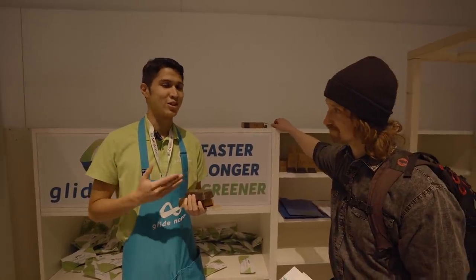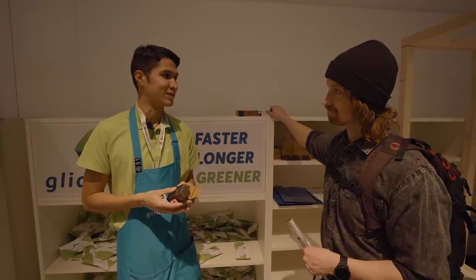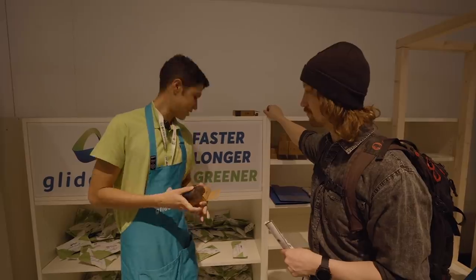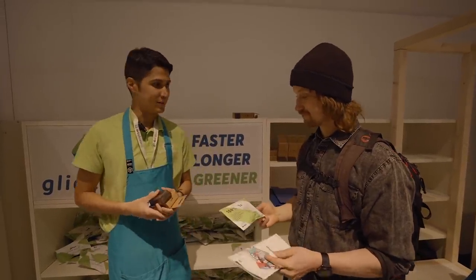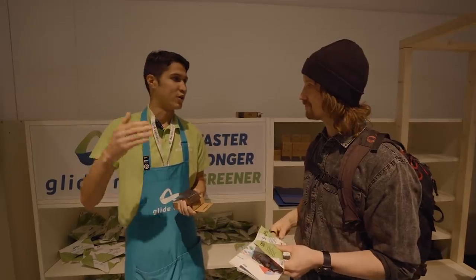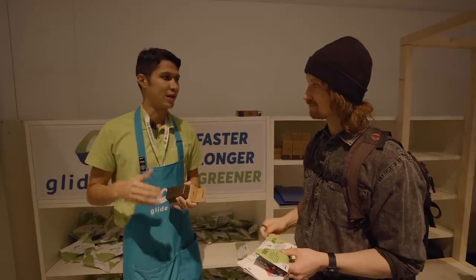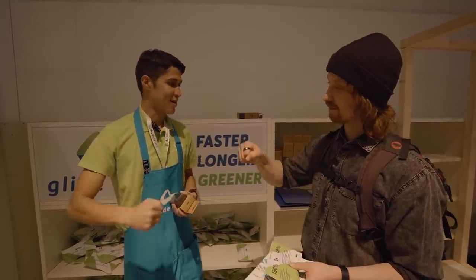It reduces friction by 40%, making it even faster than fluorocarbon waxes. Interesting — I've got to try this, can I have a sample? You can have a sample. Visit our website, Glide Nano, and you can see comparisons to other ski wax brands showing that ours outperforms any other ski wax on the market.